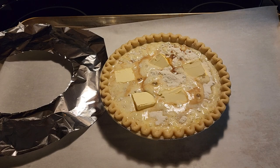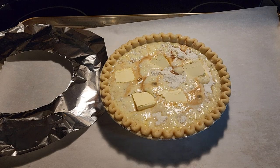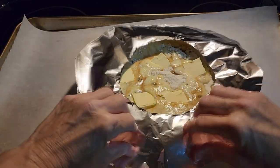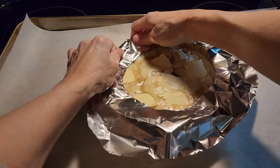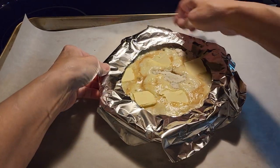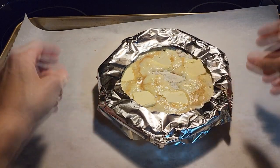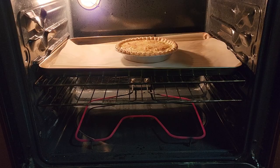We're going to bake this at 400 degrees for 30 minutes, check to make sure it's cooking okay, and then put it in for another 30 minutes. The aluminum foil ring is just loosely placed on so the edges don't burn before the inside is done — it's a regular piece of aluminum foil cut in a circle with a hole cut out to release steam. The last 15 minutes, take off the foil ring so the outer crust can finish.